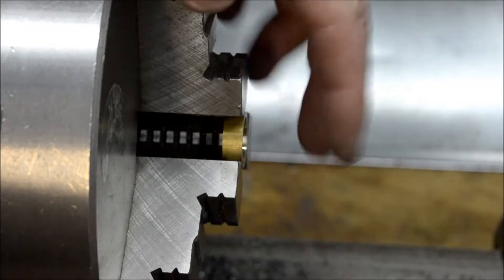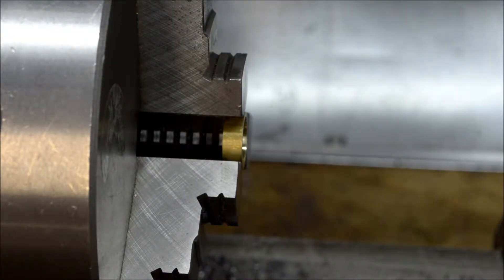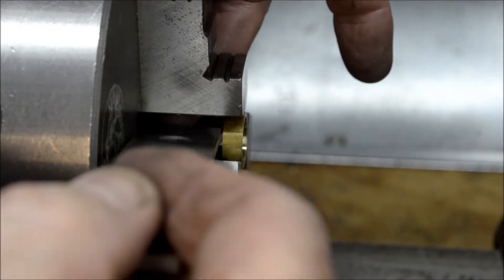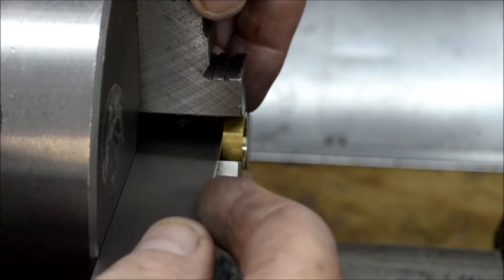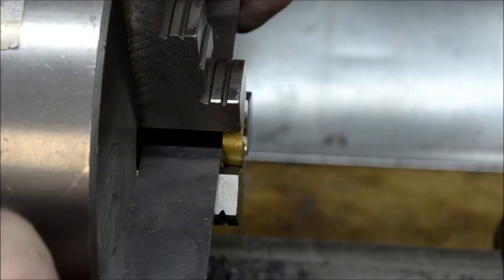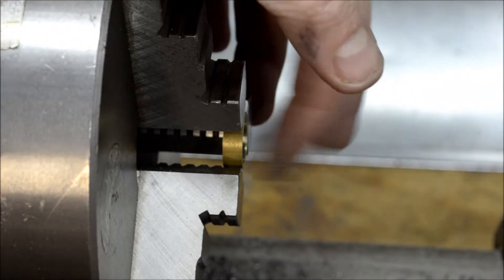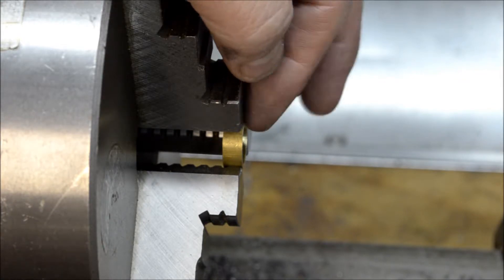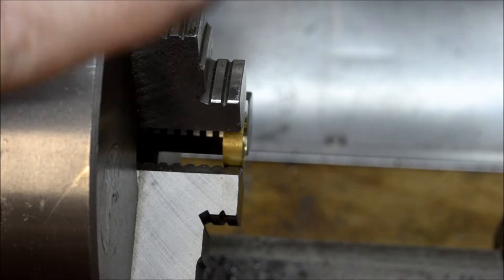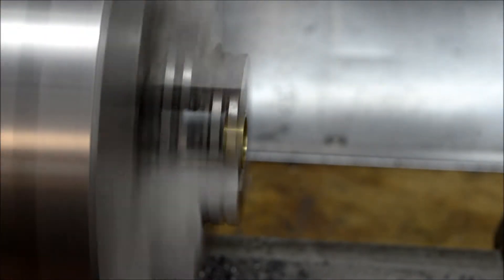Working on the eccentric here. I centered this up in the chuck with a parallel behind there to make sure it was straight, pressed it up against there, and tightened the chuck evenly on all three jaws. Got my boring bar — we've got to take out about six thousandths or so. It's measuring 619 and a half and we need to open it up to 625, so we'll take some light cuts and get it done.